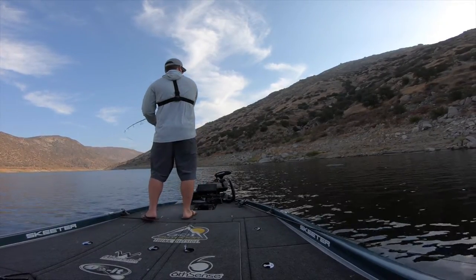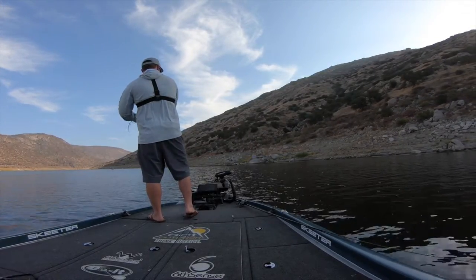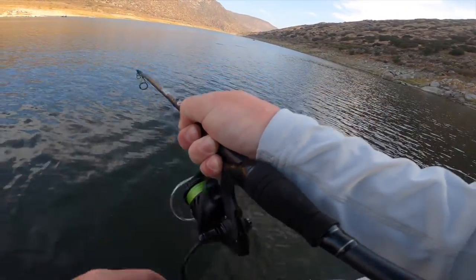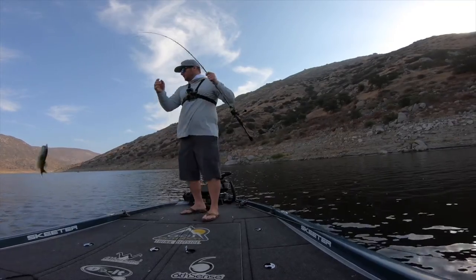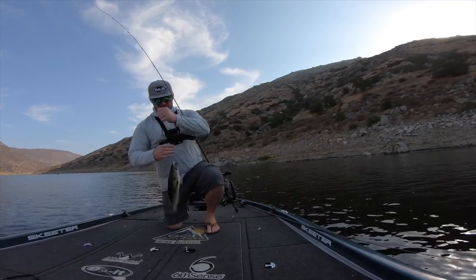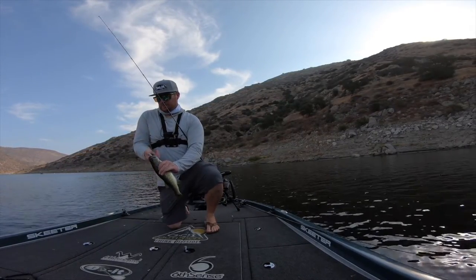Catching a little one on the Ripper — you can catch fish on this thing all day. They're breaking everywhere right now. The Ripper catches fish, guys.